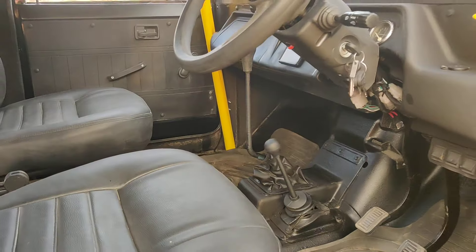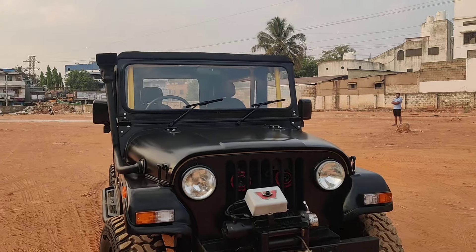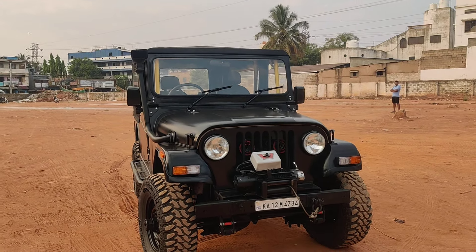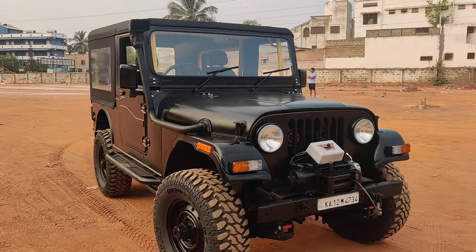Now I'll show you the interiors. The interiors feature brand new seat covers with new seats installed. A roll cage has been installed for extra support, as this is a four-wheel drive vehicle used for off-roading. Brand new door pads have been installed, and four-wheel drive is available with a five-plus-one gearbox.